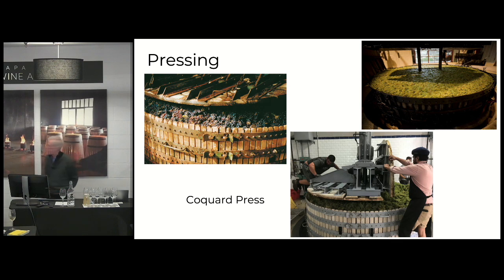And in Champagne, they have the thing where they call the cuvée, which is like the free run — the first juice that comes out. And then the second part is called the taille, which is after a heavier press.